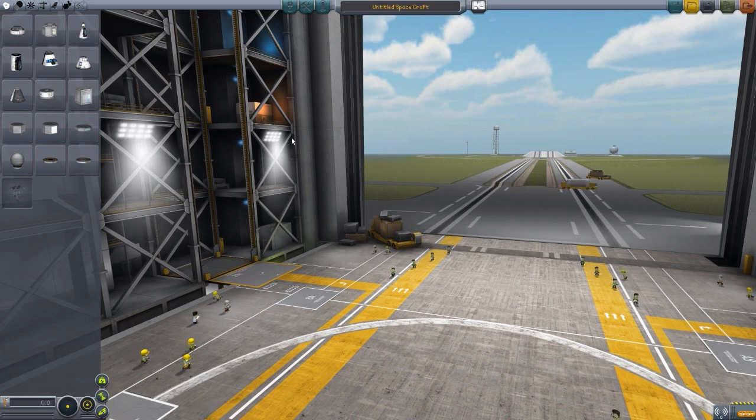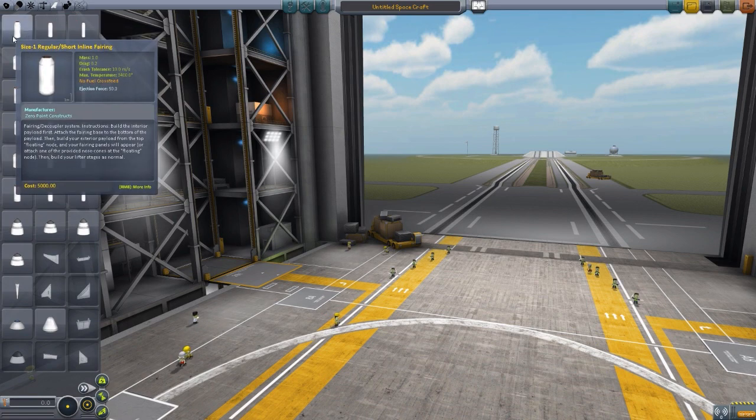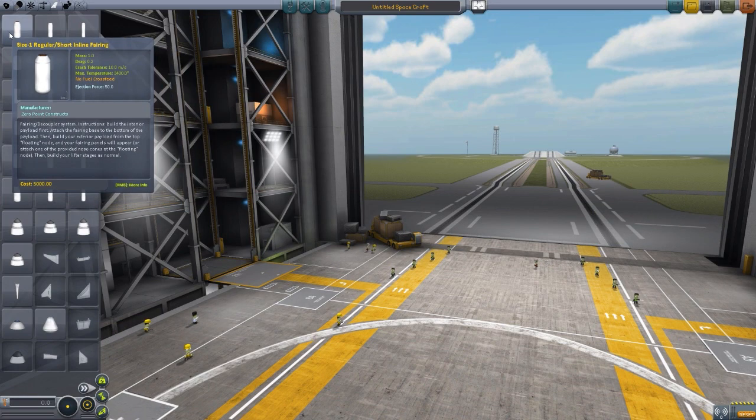As you may have already guessed from the name, Zero Point Inline Fairings, this adds fairings that can be used in line. It's kind of a dead giveaway there. And if we go over to Aerodynamics, you will see the variety of fairings that we have, all of these lovely things right in here, and it's quite an interesting mod. We have a lot of sizes.